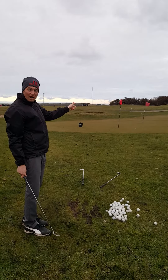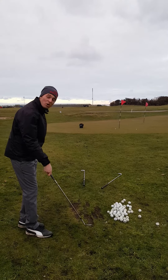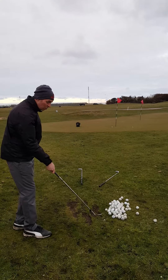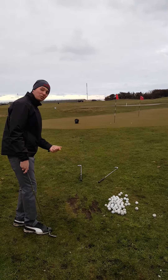If your shots are going to the right, it could be because your swing path is too much to the right, or you've got your club face too much open. If your shots are going to the left, it could be that your club face is not open enough, or your swing path is too much to the left.